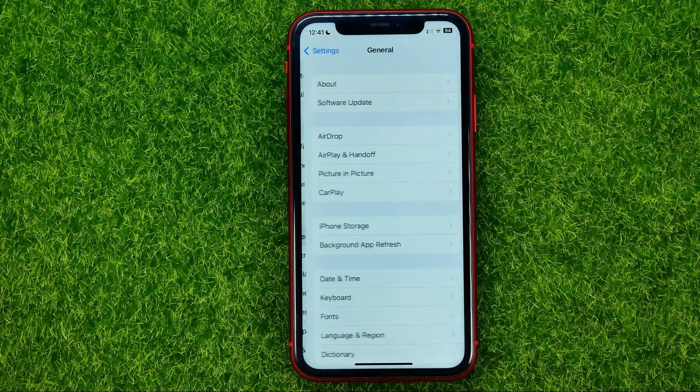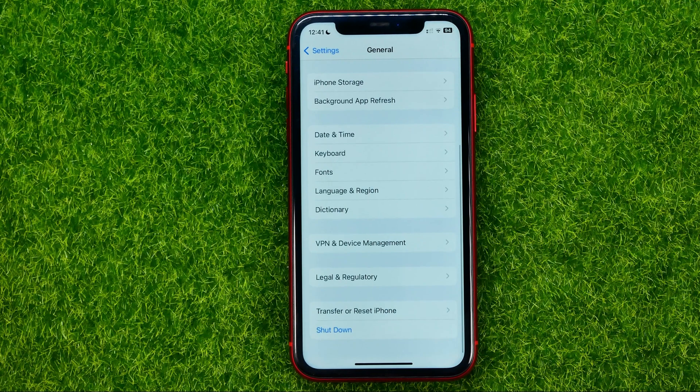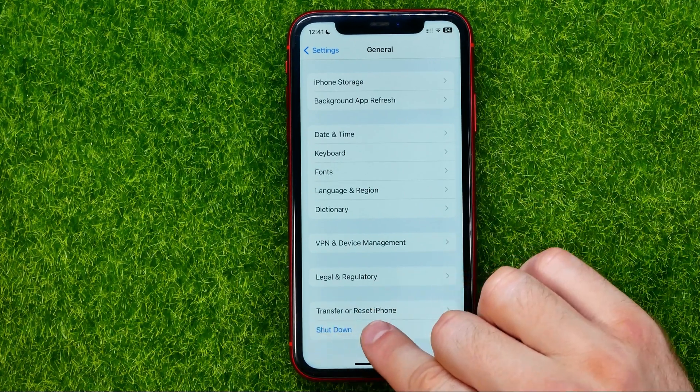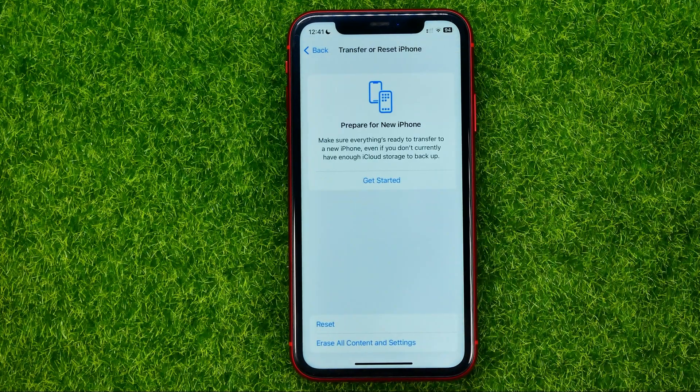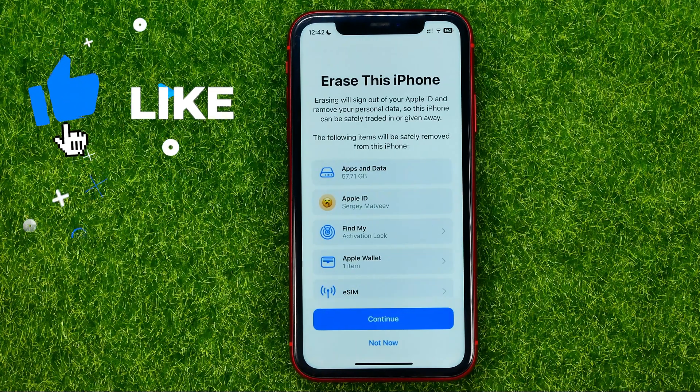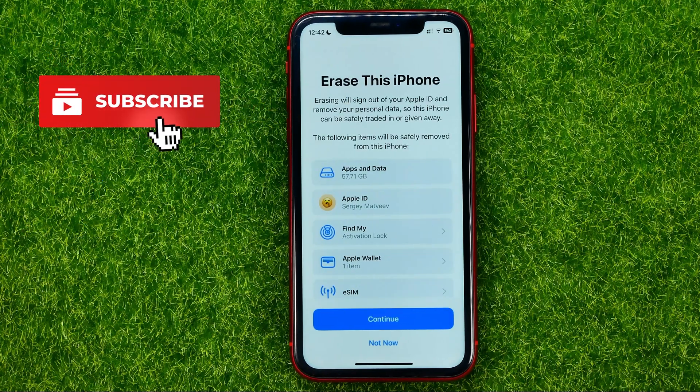First off, head over to Settings, then tap on General. Scroll down and towards the very bottom you can easily find 'Transfer or Reset iPhone' — just tap on it. Then tap on 'Erase All Content and Settings.'